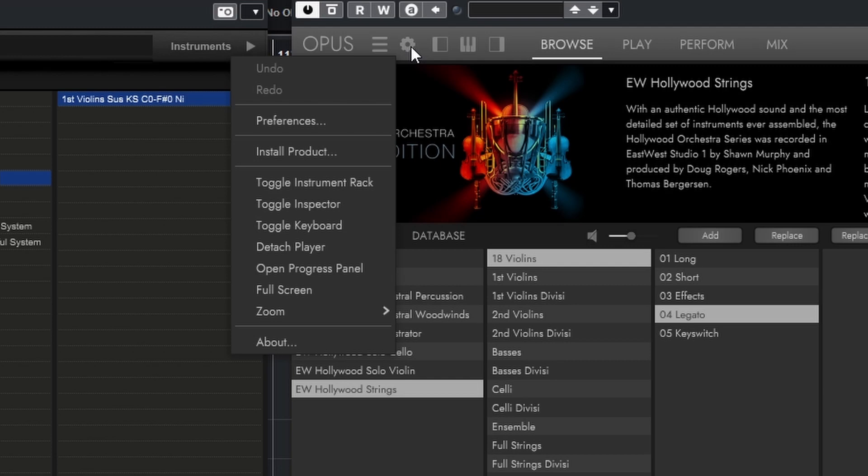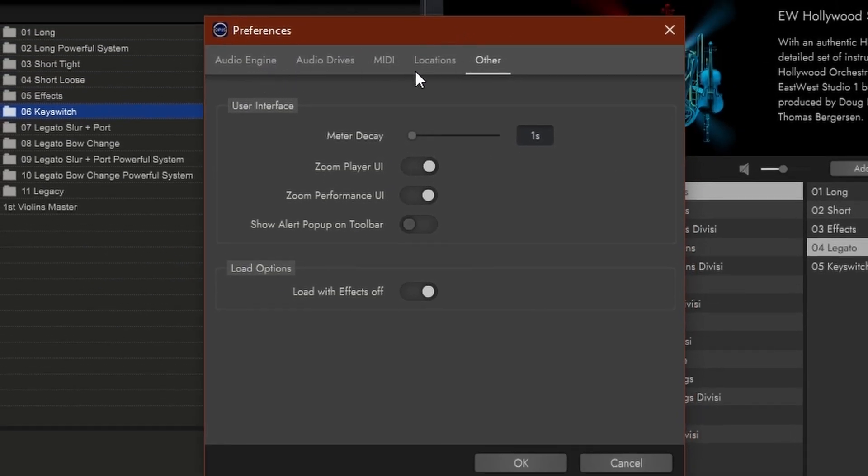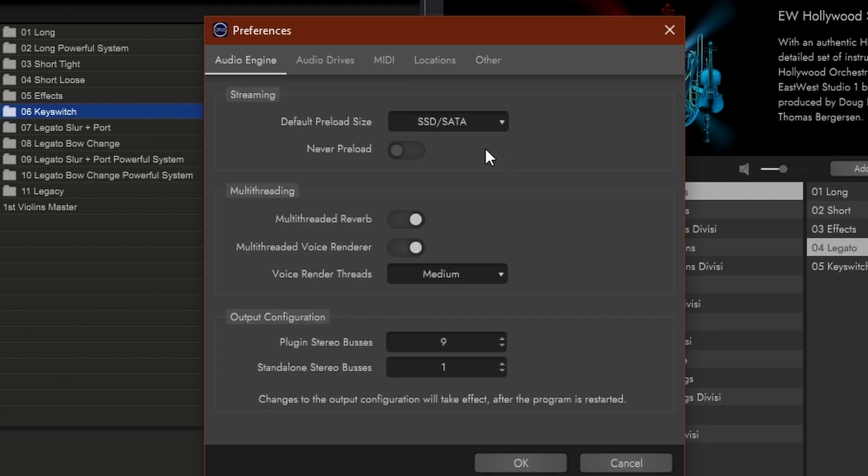Then we have the cogwheel, and this is really good. Here is where the Opus engine starts to shine — there are a lot of really important options that all sample players should have. Let's look at preferences first. This might be a little bit misleading, because when you look at the names, you think this has to do with my controller or my ASIO driver — no, not at all. This is only referring to the Opus engine. The audio engine uses your hard drives, and here you can set what hard drive you have. If you have an old mechanical hard drive, the Opus engine will use way more RAM and tax the hard drive less.